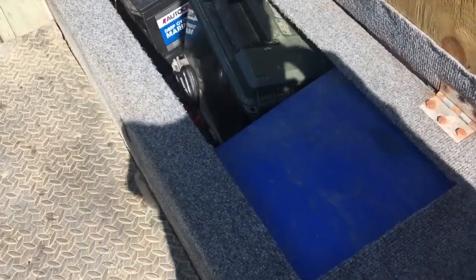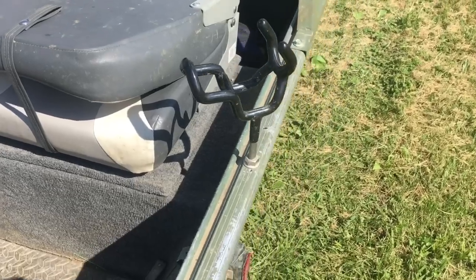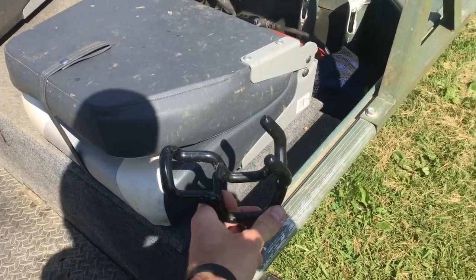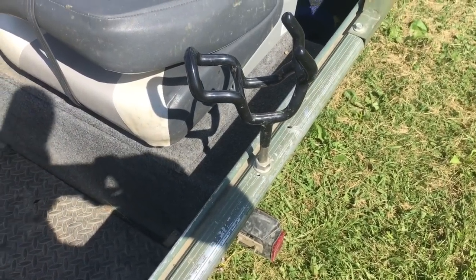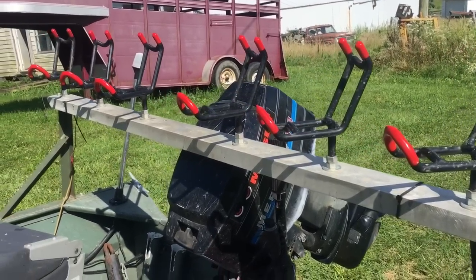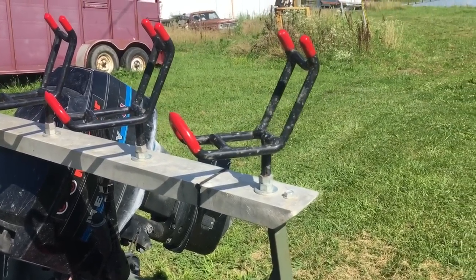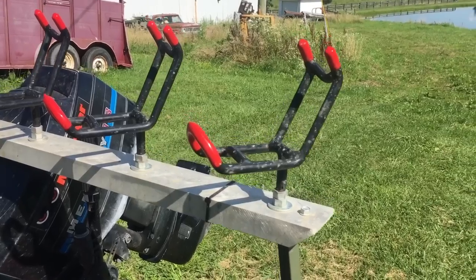More storage back here — tools, battery, fire extinguisher, all the legal stuff you got to have, life jackets. I got a Driftmaster on each side mounted on the gunnel — I think those are 35 and 5 degrees. And then I got a rod rack that I made on the back with six Monster rod holders on it.